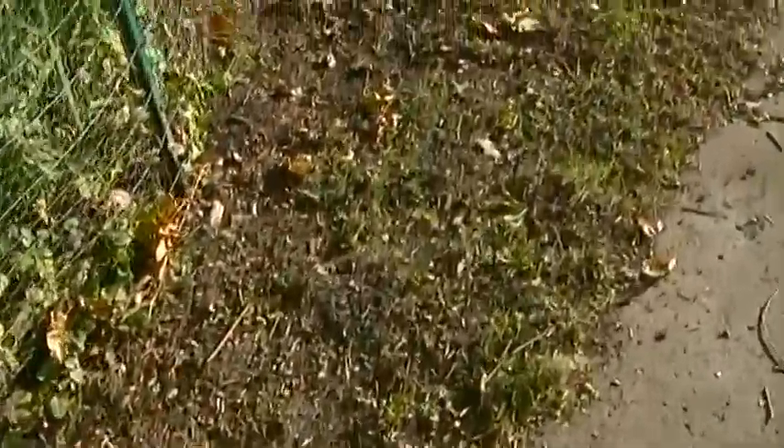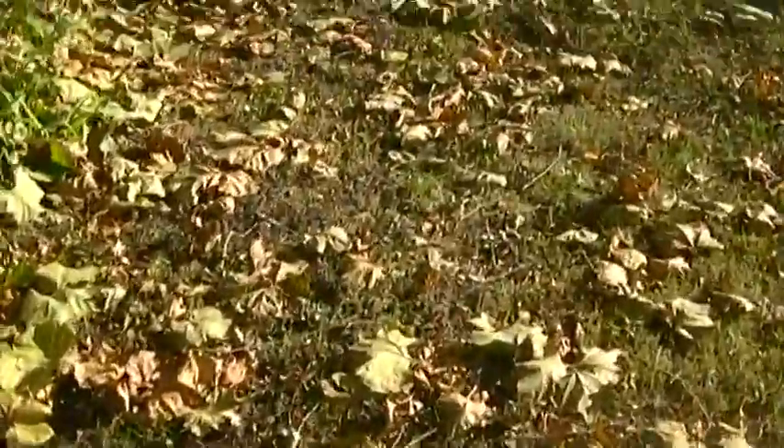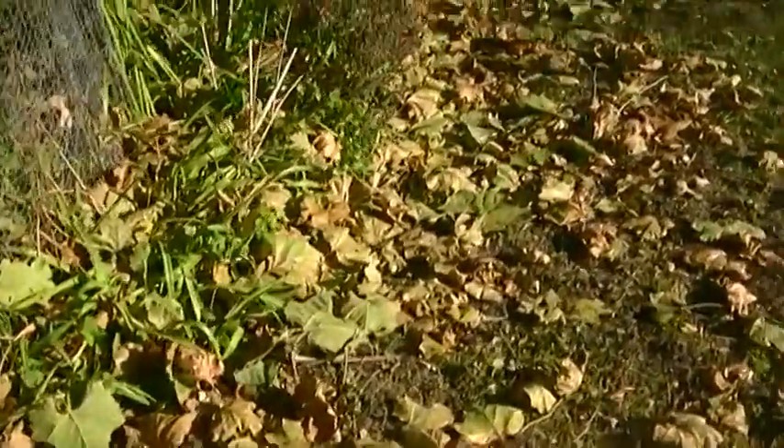Now I'm working on the sides. I'd like to show you the leaves on the ground. I'm going to gather all those leaves.